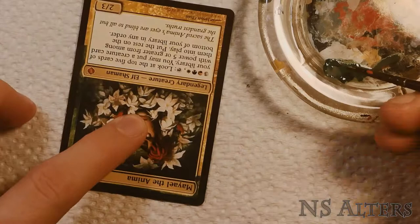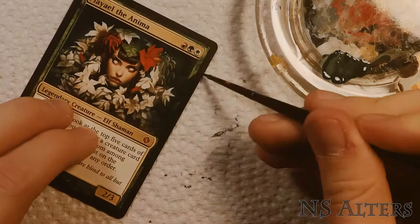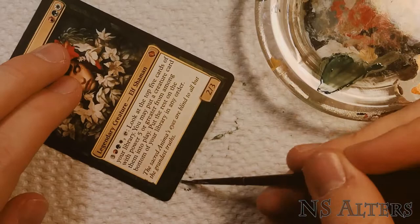Hello everyone, this is NSAltars and today I'll be showing you how I did this Miel the Anima border extension alter. This one's a little bit different from my normal border extensions — we're not really extending the art as much as we are creating a new custom border.